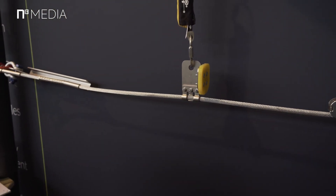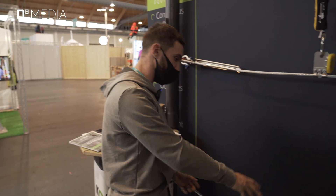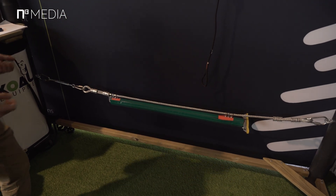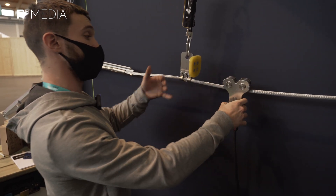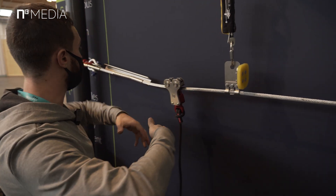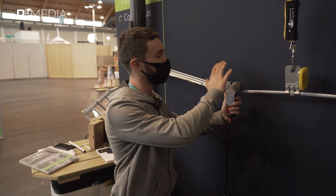Further along you have the zip brake. This is used for zip lines up to a maximum of 200 meters. For zip lines longer than 200 meters, we provide a bigger zip brake, which helps you brake more easily. When you arrive from your zip line, just put it sideways, slide through, and you're good to go.